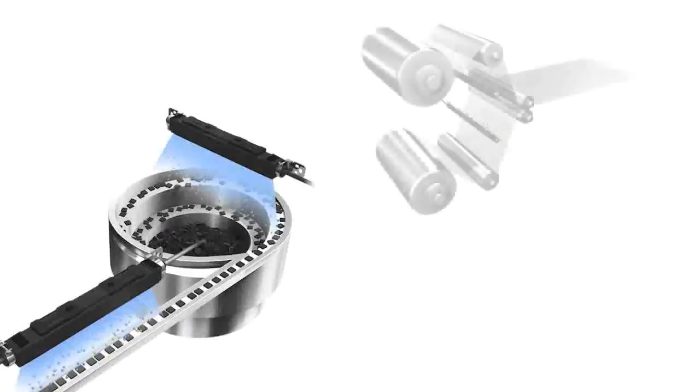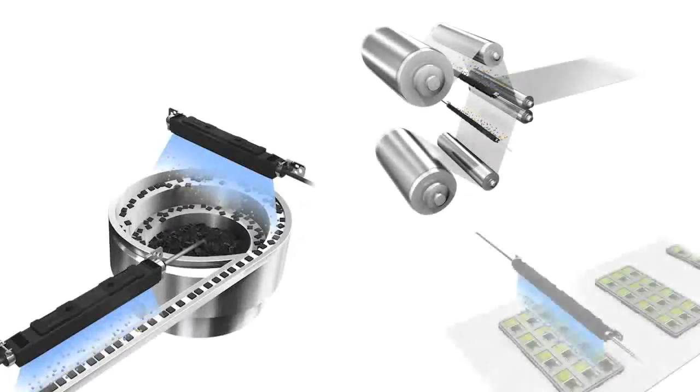This is very beneficial for eliminating the damaging effects of static on very small or lightweight parts that are prone to unintended movement when exposed to a high pressure air stream.